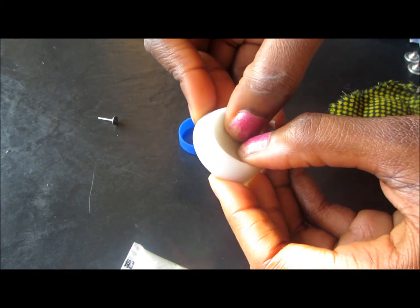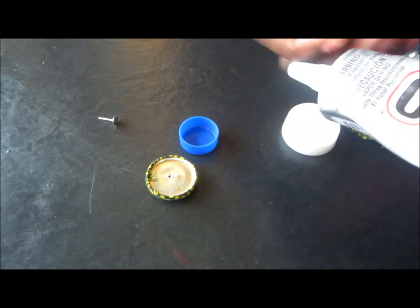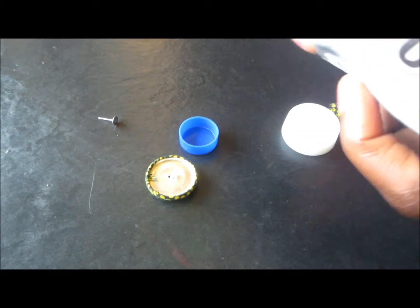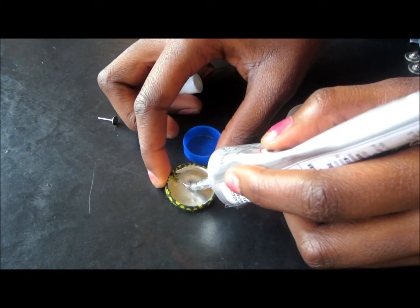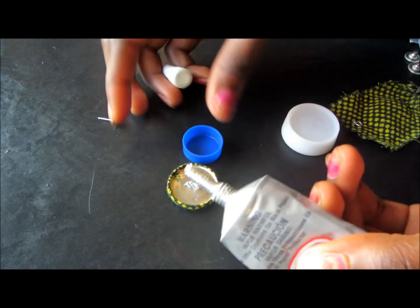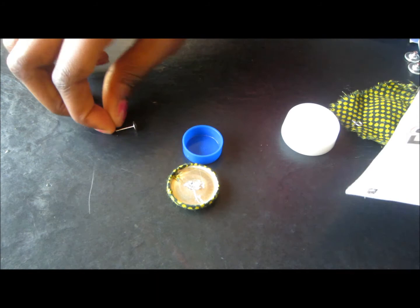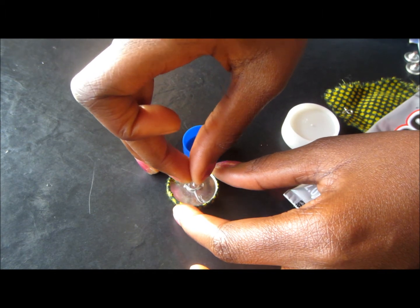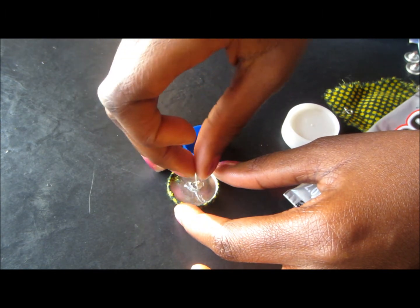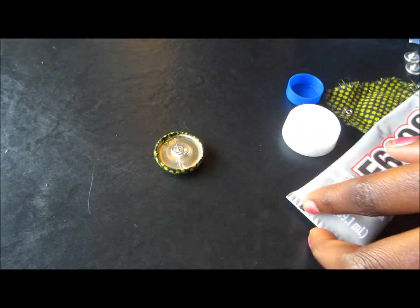Right now I'm going to bring it out — be careful. Take the glue and put it right by the dots, right here. It doesn't have to be too much, just a little. Then take your post — this is your post earring — and put it there. Be careful now.